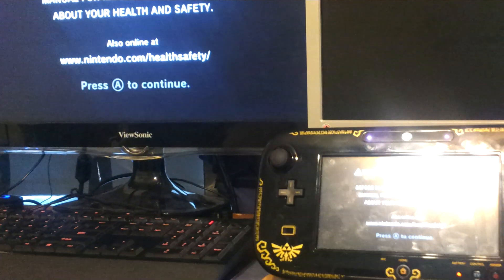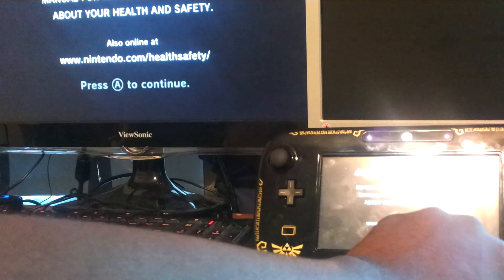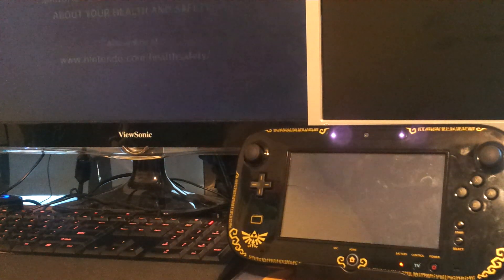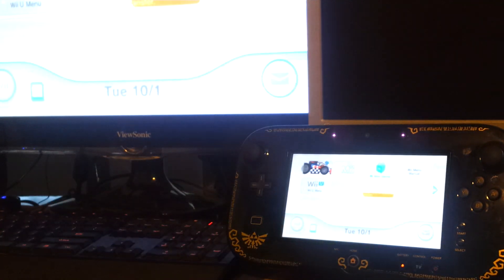Alright, as you can see, we got it going on both screens at the same time. And look — you can see from my camera, the Wii U gamepad actually has a built-in sensor bar.